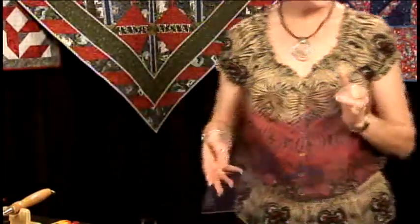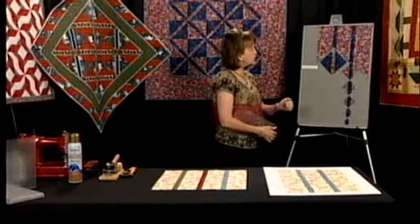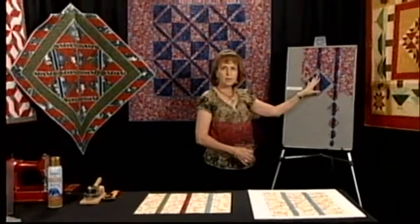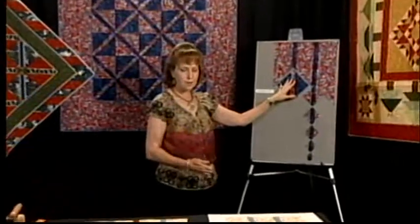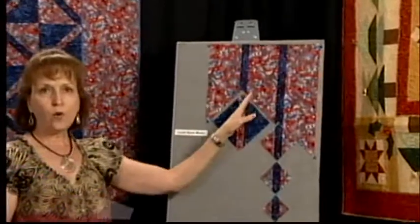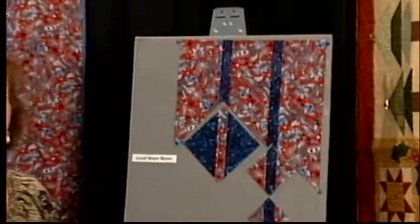The way this ruler works — I'm going to show you here on my design wall first — is you start out by strip piecing your fabric. Within the pattern instructions that come with the ruler we show you a number of different size strips that you can use, or you can go to our website and look at a formula.